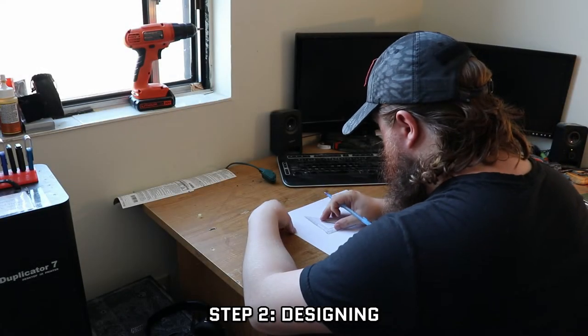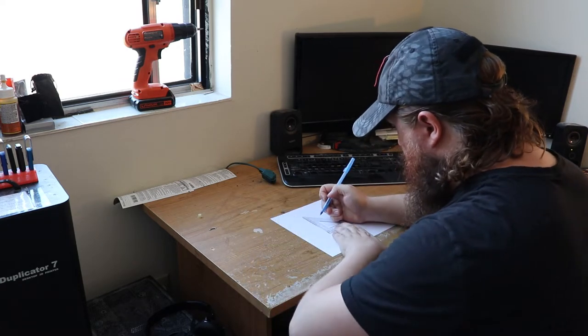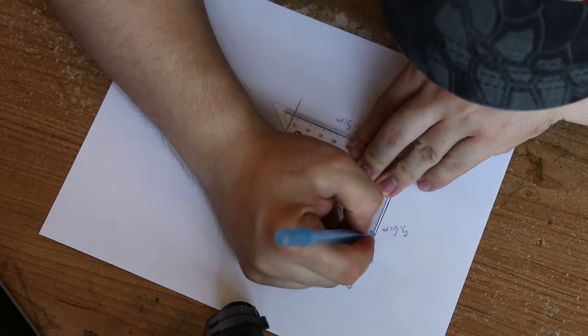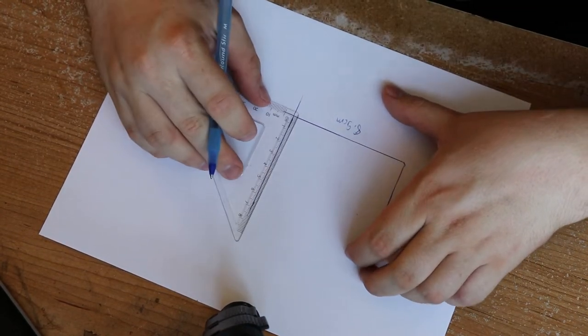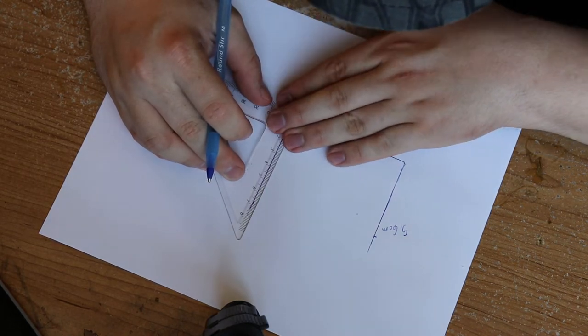Step two: designing. You've nailed down exactly what you want to make, now you have to put pencil to paper and blueprint out your design. The obvious aspects are your dimensions — knowing exactly what size everything needs to be is certainly important — as well as considering the limitations of the plastic. But there are other 3D printing-specific considerations that need to be made as well.